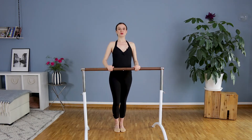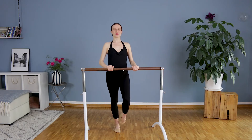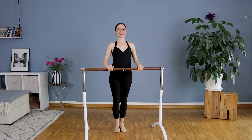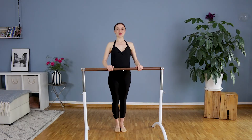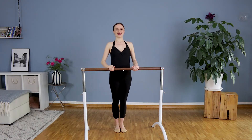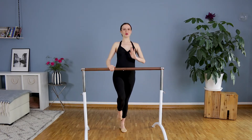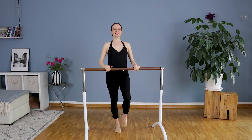We will start with the right foot to do coupé, which is point the foot where the ankle bone is, and we close it and we change the leg. Point and close and point and close. You have to put the weight on your standing leg. And then you change again your weight. It's a mini change.